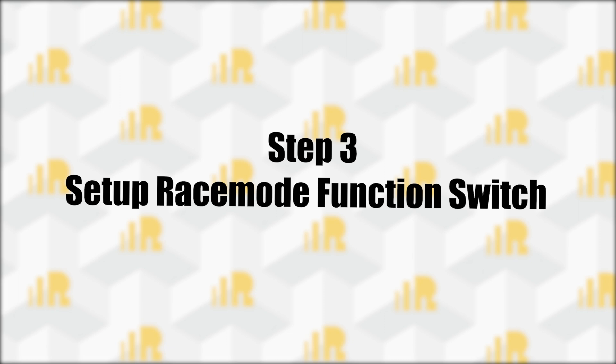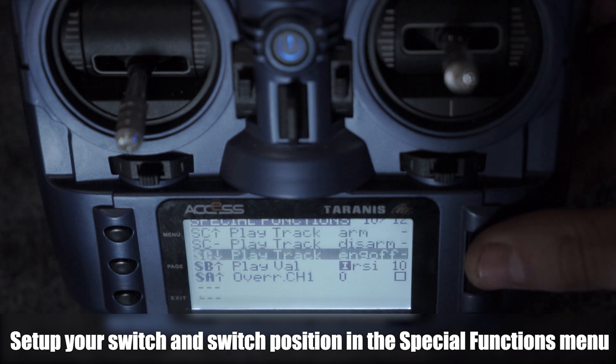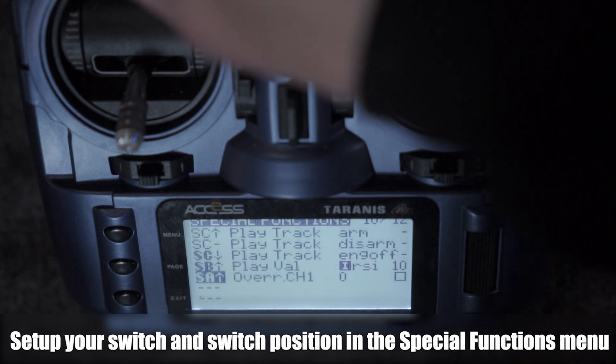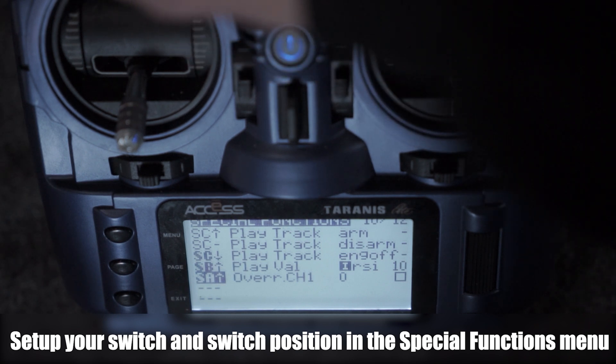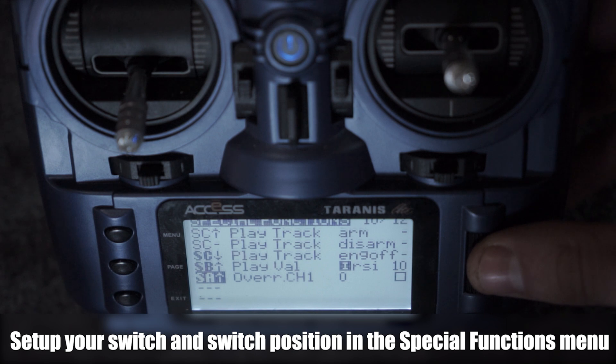Next we need to set up a switch to enable Racing Mode in our Special Functions menu. Navigate to your Special Functions menu and set up a new switch. Here we're selecting switch A in the up position. Once you've selected the switch, change the Special Function to Racing Mode.